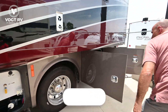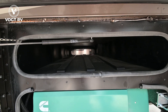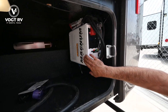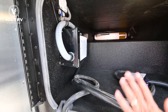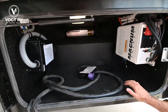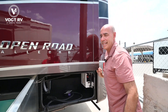Moving to the back, we have our 7K Onan generator and additional pass-through storage on the top. In the very rear, we have our Magnum sine wave inverter — a 2000-watt pure sine wave inverter — with a built-in surge guard. This is where you'll coil up your 50-amp power cord. There are motion sensor lights everywhere, so your hands are usually full when loading things in, and those lights conveniently pop on and off as needed.